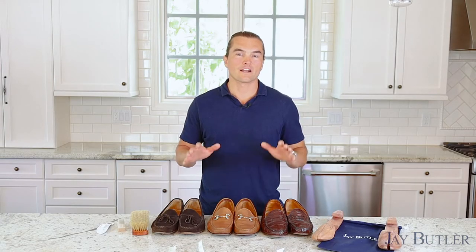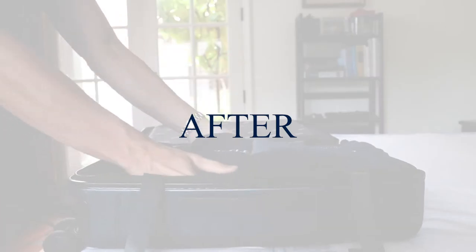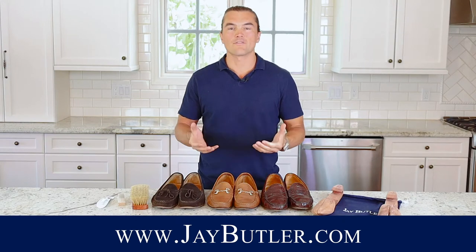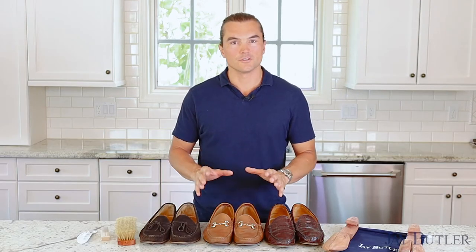Hello gentlemen, welcome back to the Jay Butler shoe care series. In today's video we're going to talk about everyday shoe care — things you should do every day before, during, and after wearing your shoes. My name is Justin Jeffers, I'm the founder of Jay Butler. We make the loafers you see here as well as a number of other loafers and leather goods. You can find everything on our website at jaybutler.com. I'm here to help you really take the best care of your shoes to extend their life and keep them looking as good as possible.